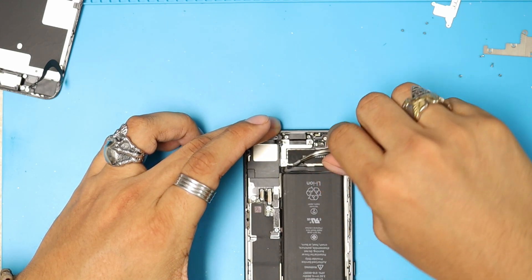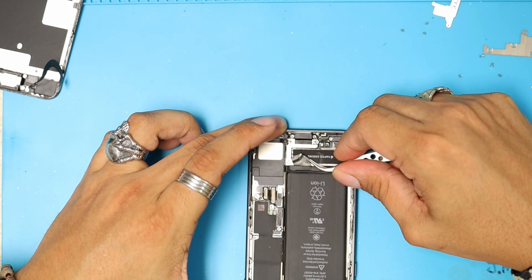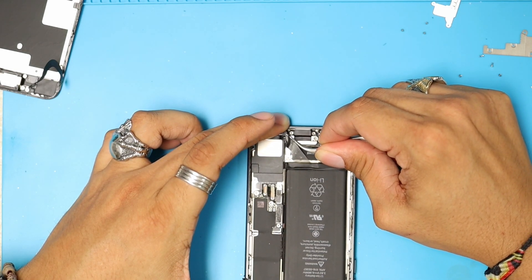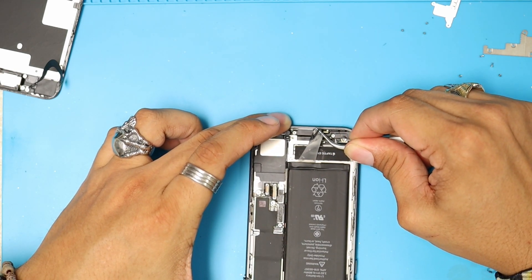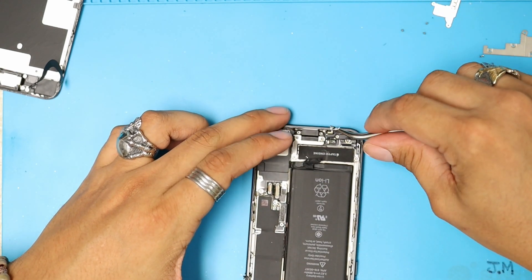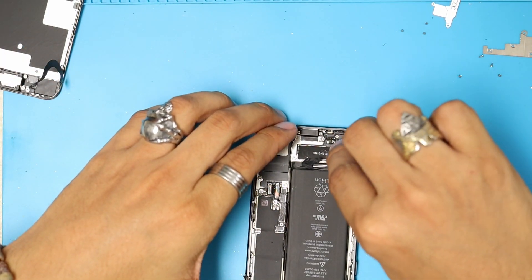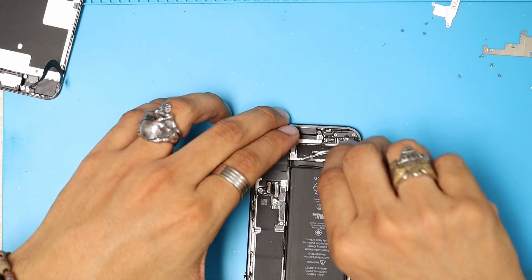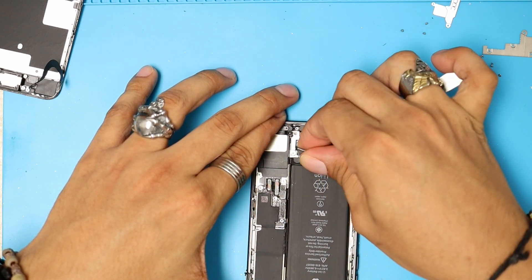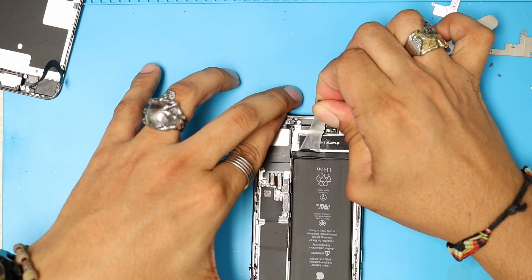You got to be very gentle. If you rip them off, it's going to be hard to remove the battery the right way. As you guys can see, the glue is coming out. You can move it side to side and it starts to come right off. You can grab it also with your fingers and it's going to come out just like this.